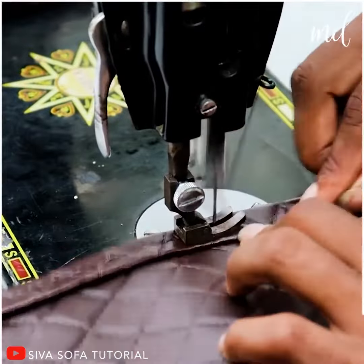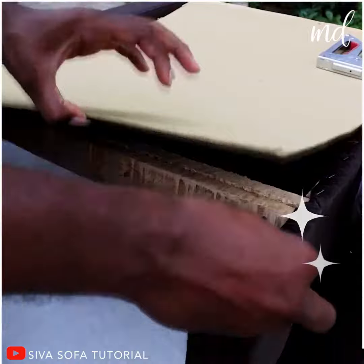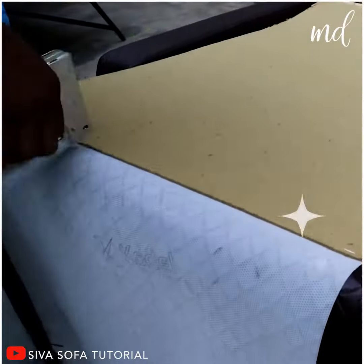With the help of a sewing machine, he sews the leather fabric, even though at times it is considered one of the most challenging materials to sew on.